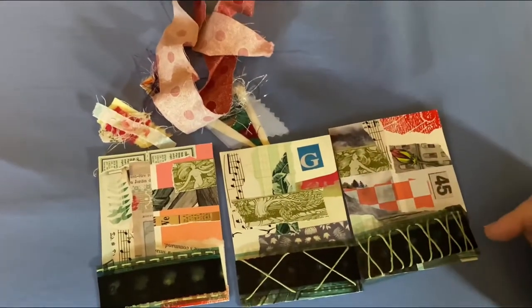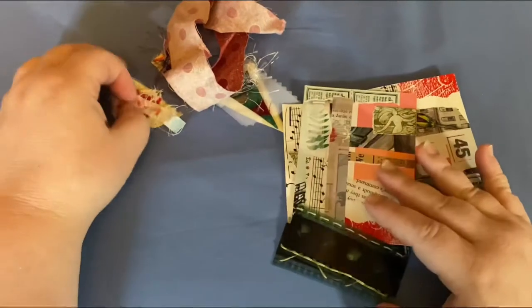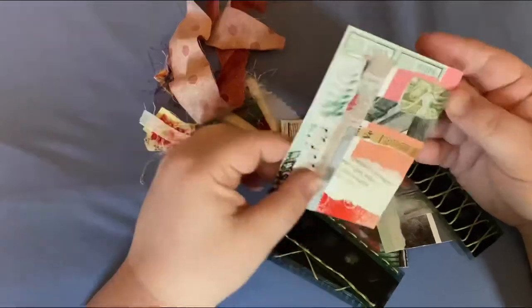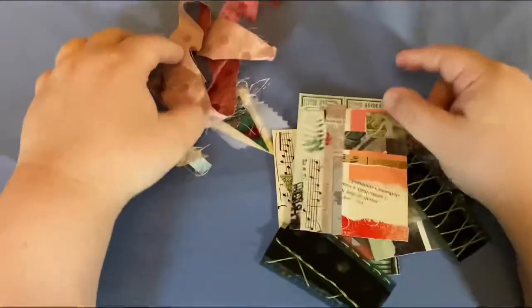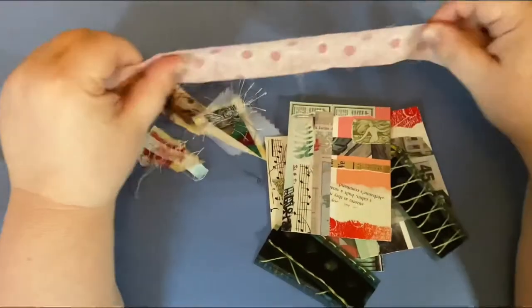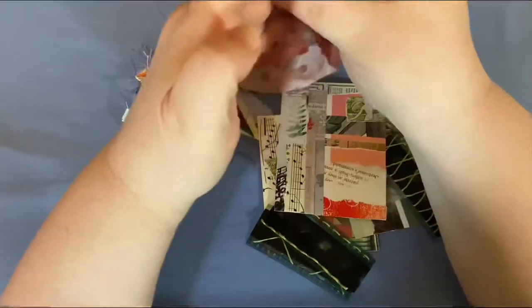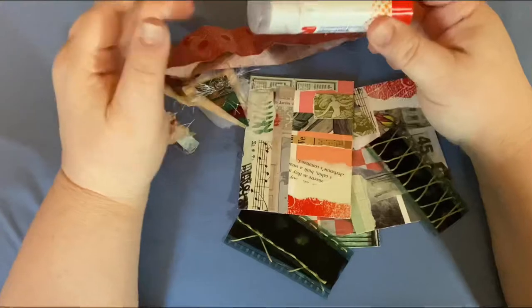I did some embroidery floss and did some playing with that. You'll need some decorations. You don't have to use fabric clusters — you can use any type of cluster, or you can just use pictures. It's up to you. You're going to need a strip of fabric, about 18 inches long, maybe. And then a glue stick. That's all I needed.